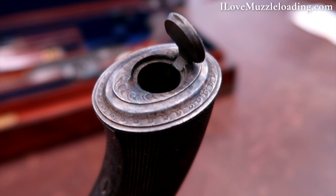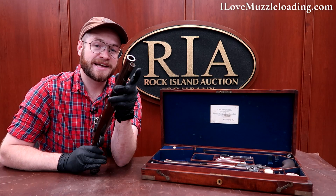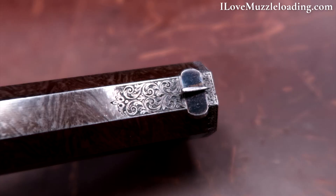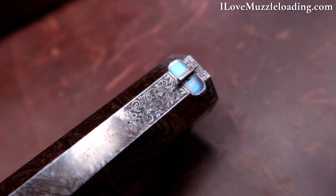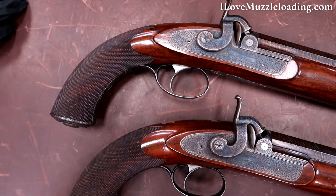Pulling this out of the case, these are some big pistols. We can see the muzzle end here is very large. Rock Island has this miked at a 68 caliber and it is every bit of that. There's a beautiful little border going around the muzzle of the barrel and that scroll work extends just about half an inch or three quarters of an inch away from the front sight.